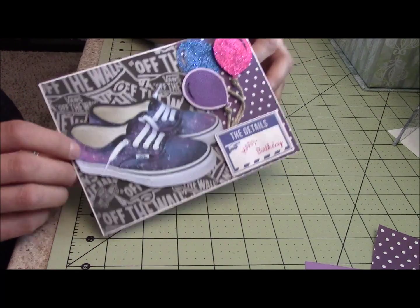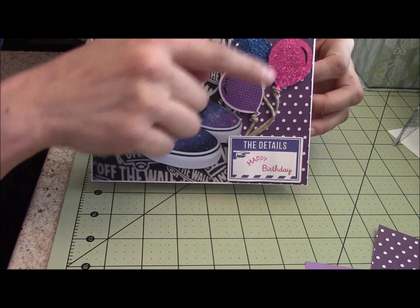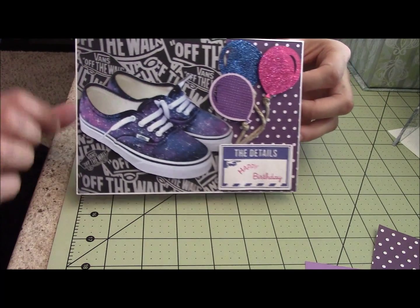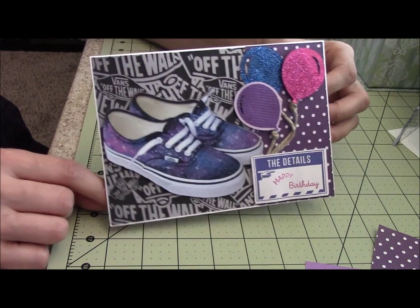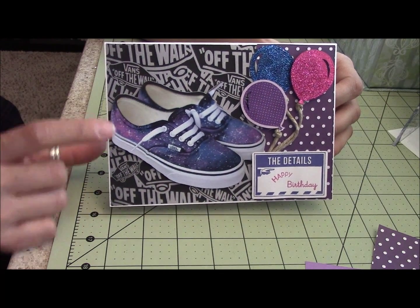So there's my front. I just have this one and this one popped up, and then the little Van shoes — I got those from online as an SVG, print and cut with my Cricut Explorer.